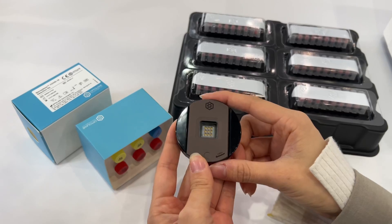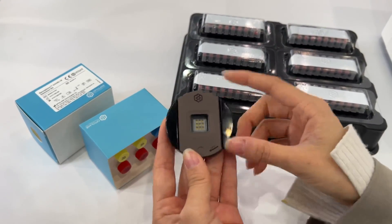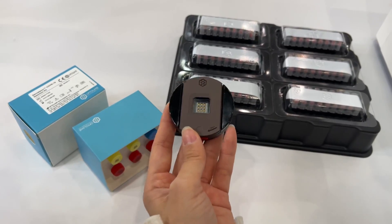This is the only workflow that you have to do before running the test. Then it will go to our analyzers.